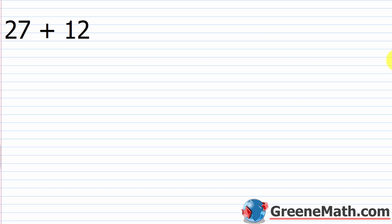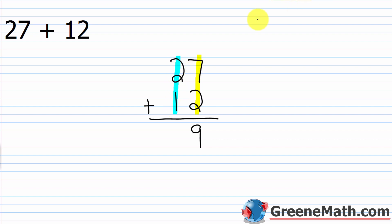Let's look at some examples, starting easy and progressing to more challenging ones. We have 27 plus 12. We stack the numbers on top of each other — 27 on top, 12 on the bottom, though you can reverse the order. Draw a horizontal line and place a plus symbol to the left. Now add the ones column: 7 plus 2 is 9. Put your answer in the ones column. Then move left to the tens column: 2 plus 1 is 3. So 27 plus 12 is 39.